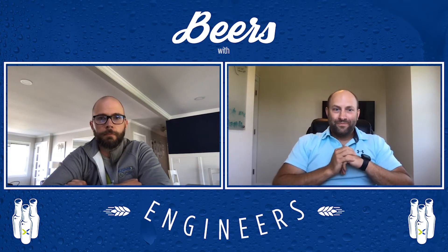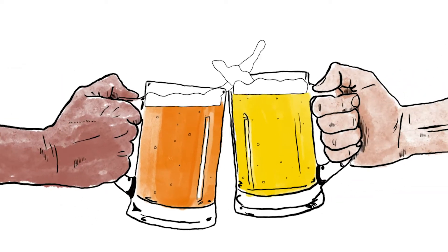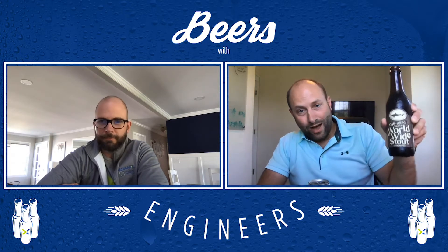Hey, this is Justin Bell. Hey, this is Joe Garvey, and this is BWE BYOB edition. I actually had a good friend of mine and a customer pick me out a couple of exotic choices. So I'm going with a Cherry Cobbler Double IPA from Full Pint Craft Beer and a worldwide oak-aged vanilla stout. That's what I got today.